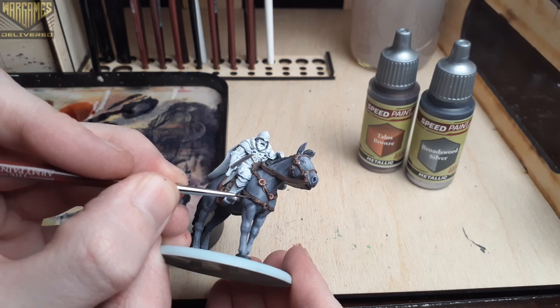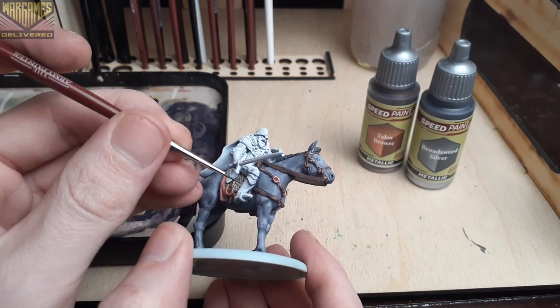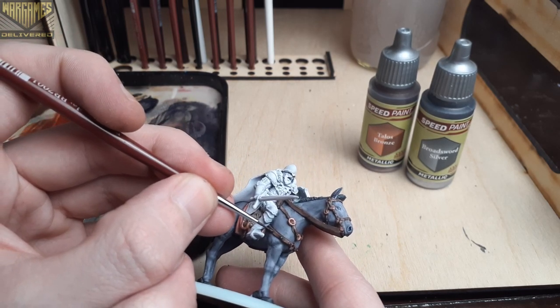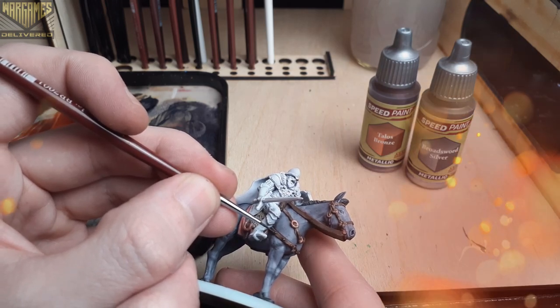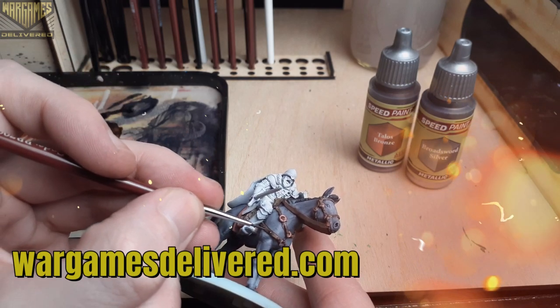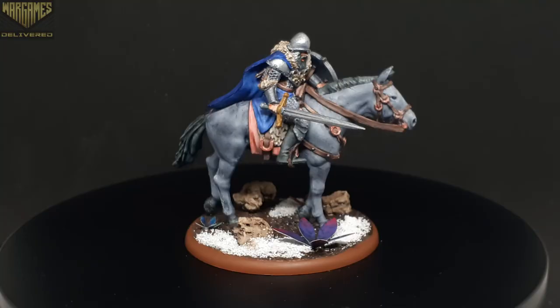Lastly we'll move over to Broadsword Silver to paint some of the rivets on the reins. In the next video we'll be using this paint quite a bit, so having a little bit on the horse as well will sort of unify the entire piece. I actually haven't painted too many mounted units, but as a quick test scheme of the speed paints I was very pleased with how this one turned out.